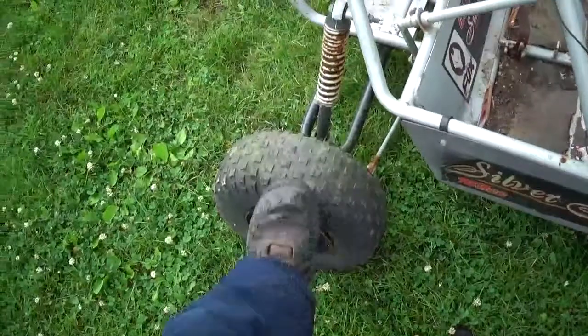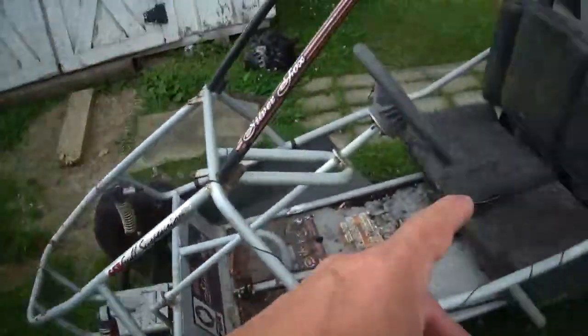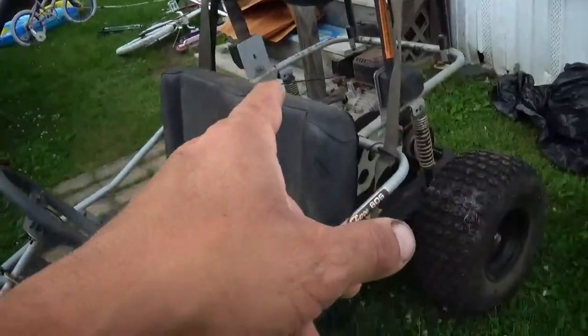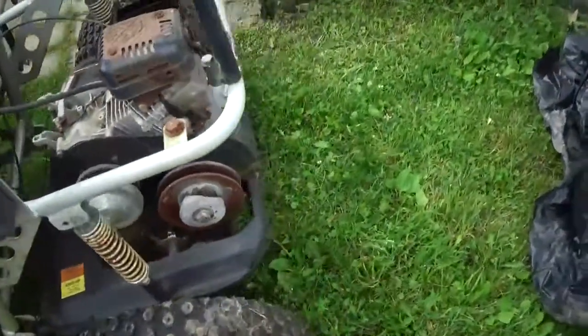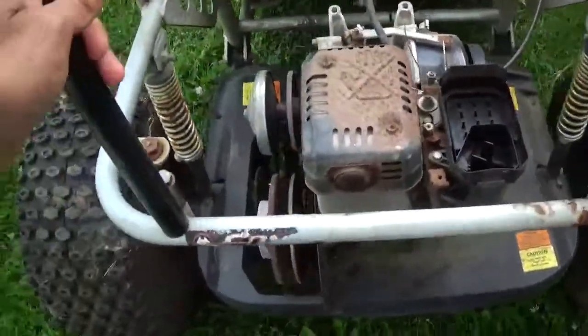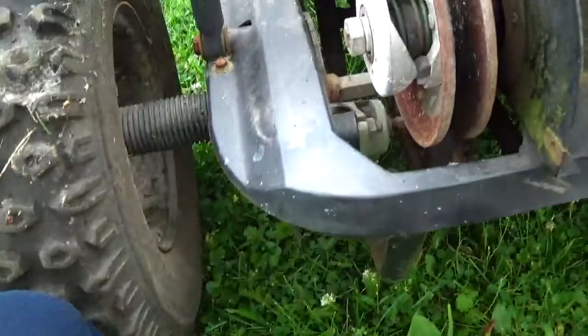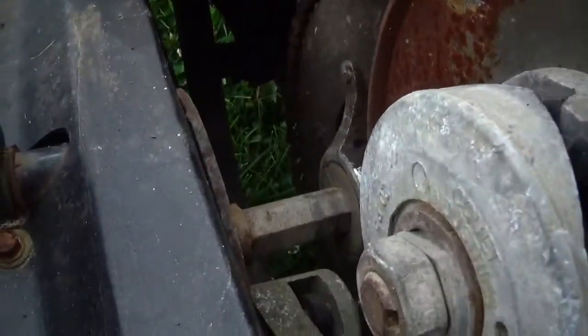The front tires — one has a little air, the other is flat. On the back, one is flat and the other has air. Just by looking at it, I think the axle is bent; they might have to pull it out and put it in a press. Something interesting about the axle is that it's a hex shape.